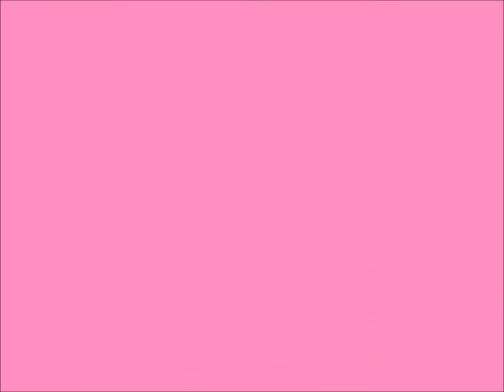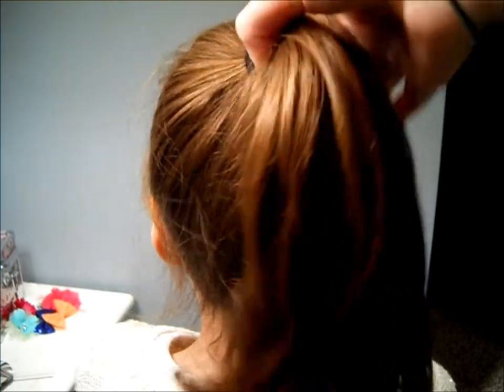The only tools that you'll need are two hair bands. This bun is super simple and easy to do. Just start off with your hair in a high ponytail.